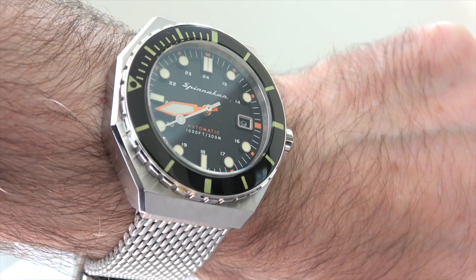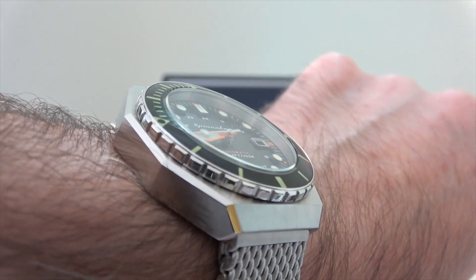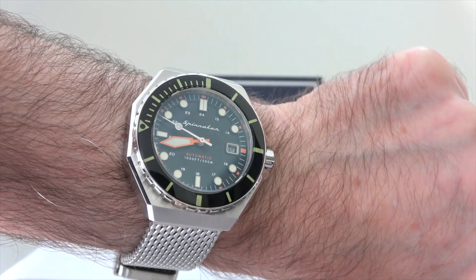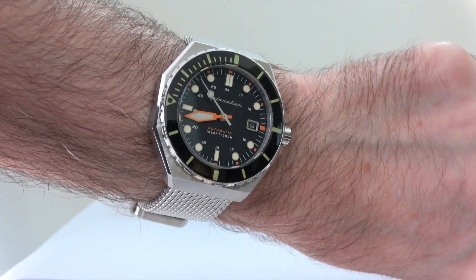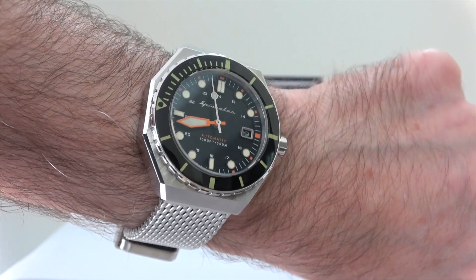I would wear this with a suit at a push, but it's more for casual wear for me purely because of the size of this and the nature of the design — but if you're brave you can certainly wear it with a suit if you want. I just love the overall styling of this. The quality is top notch and I urge you to check one out. There are links down in the video description to where you can pick up your Spinnaker Dumas for yourself. If you enjoyed this video please do hit that like button, don't forget to subscribe, and I'll see you in another video very very soon.